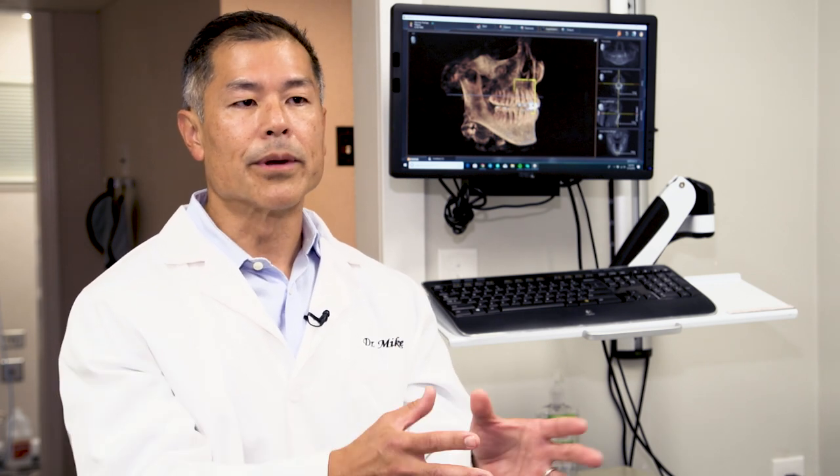In the past we always had the challenge of which cement to use for the different materials. We might use a different cement for a ceramic restoration, a metal restoration like a gold crown, and maybe even a different one for zirconia. But today with SSM2 we have one solution that does it all.